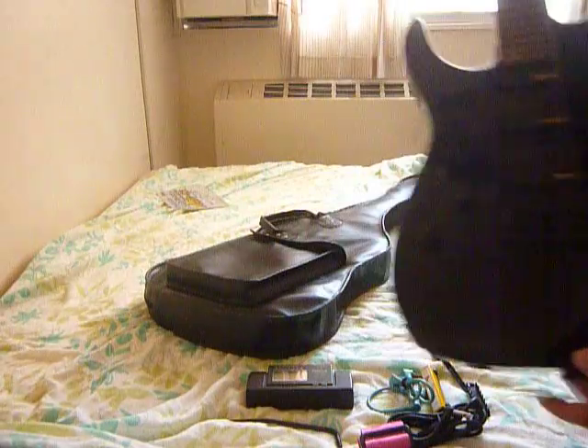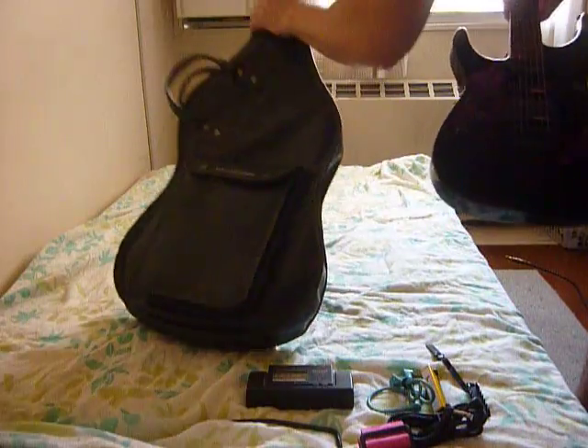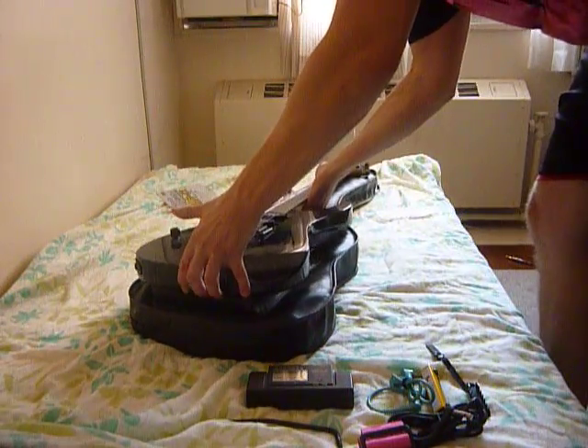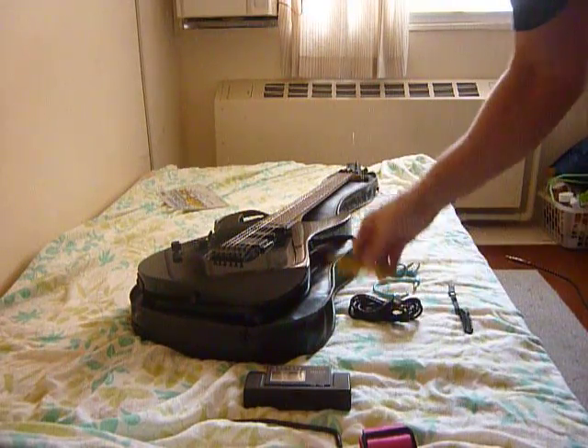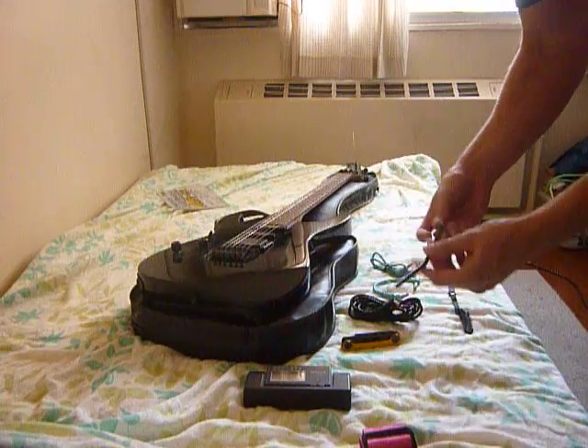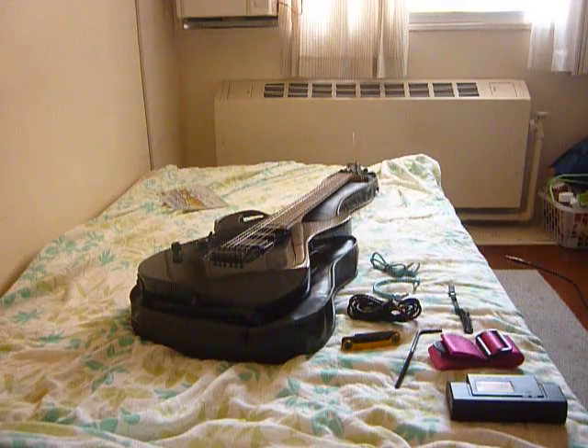Well, in 50 minutes I have to go to work. But to summarize: original Fernandes case, the guitar, three cables, tool kit, tremolo arm, tuner, and a pink neck strap — all in all 130 dollars with shipping and all the taxes paid. So that is it for now. I am going to clean it up, adjust it, and hopefully this weekend I will put a video up on it.